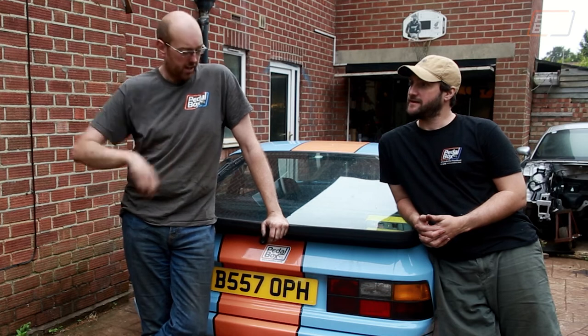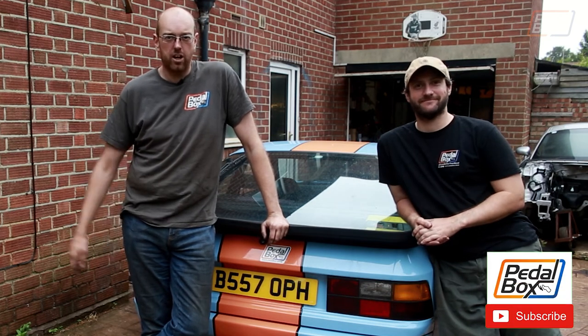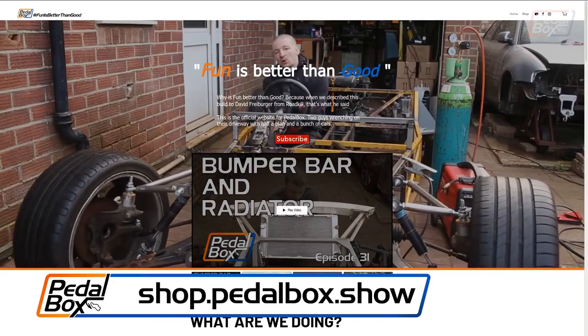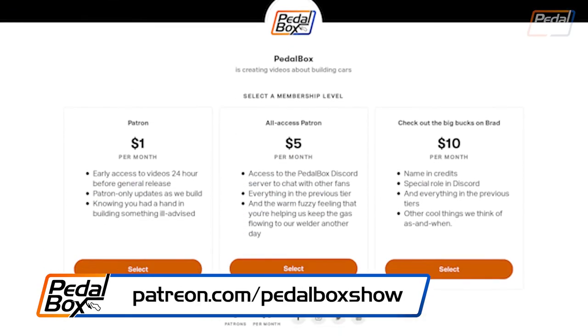If you like what we've done, subscribe to the channel, like the video, leave a comment, let us know what you think. And if you'd like to support us, you can buy some of our lovely merch, or you can head over to patreon.com/pedalboxshow and support the channel directly. Thanks very much — we'll catch you next time.